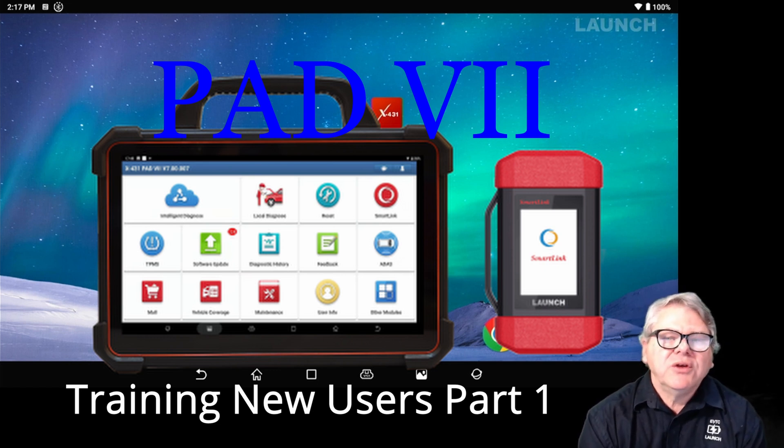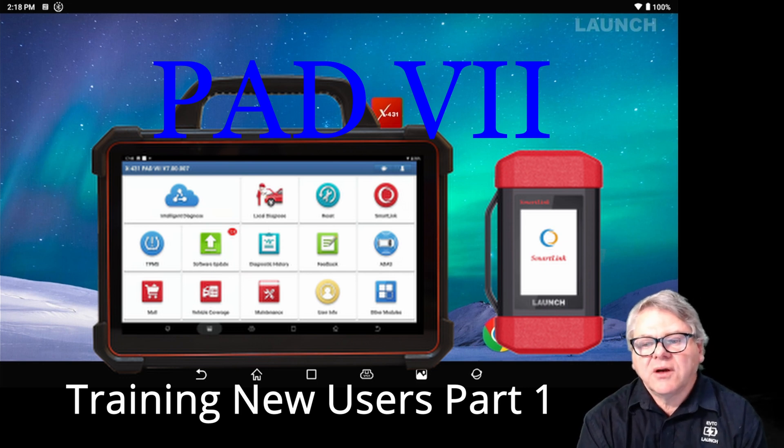The very first thing I want to explain is that when you receive your unit, the software probably needs upgrading — not only the system software but also the vehicle software. Between manufacturer to dealer, and dealer to end user, there may be a day or so in between, so software may need to be updated. I'm going to show you what you need to do when you receive your unit.